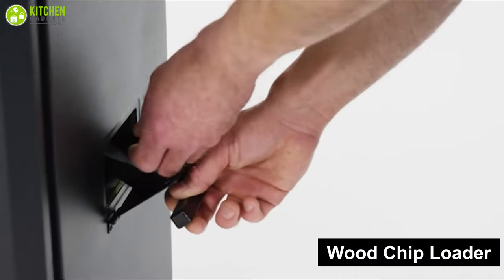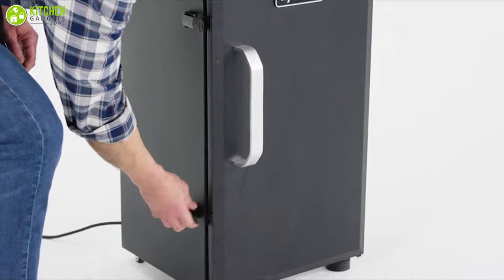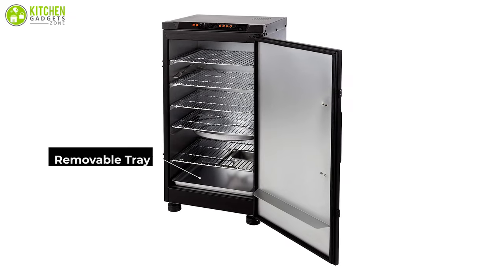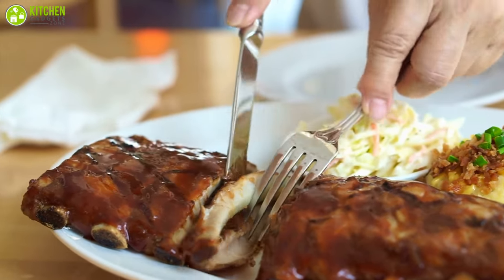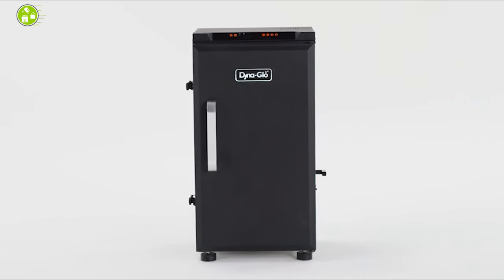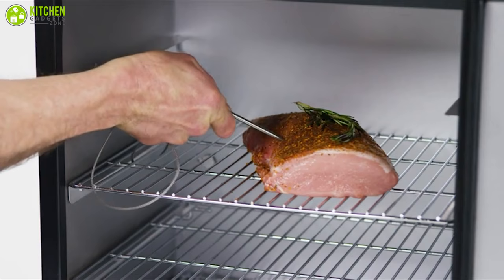Furthermore, its wood chip loader minimizes smoke and heat loss, double-wall firebox, and door seal retain smoke during the cooking process to guarantee flavor. It also has a removable tray for quick disposal of grease for easy cleaning. Those who wish to enjoy smoked meat, fish, and vegetables with great texture without worrying about high price points or complicated operation should definitely consider this smoker. It ensures quality and high-end performance on a budget for your next big outdoor celebration.